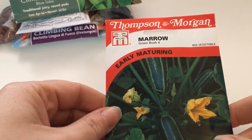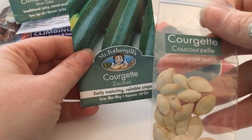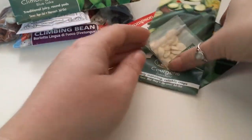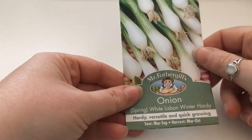Courgettes and marrows — here's a marrow, and some courgettes. This one's a zucchini, this one's a Cocozelle. Spring onions: continue to sow them, successional sowing, keep going.